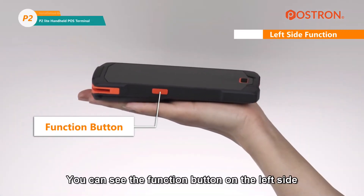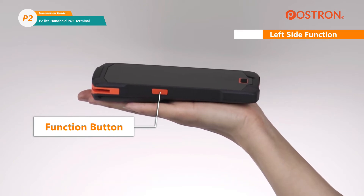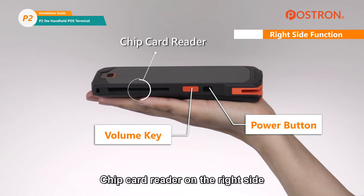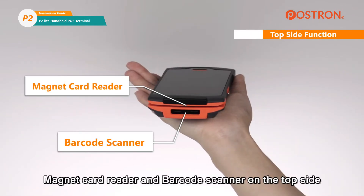You can see the function button on the left side, the power button, volume key, and chip card reader on the right side. The magnet card reader and barcode scanner are on the top side.